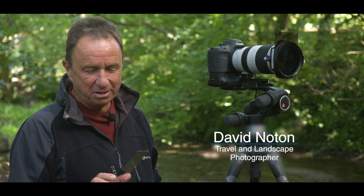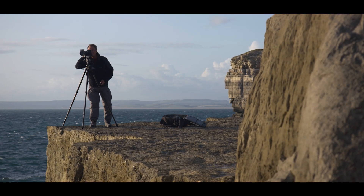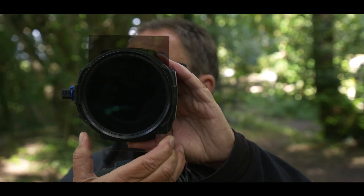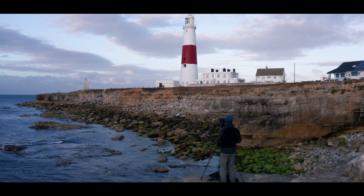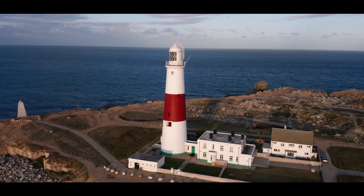I've been using Lee's resin ND Grad filters for almost 30 years now. They're an indispensable tool for photography, robust and durable. I would never go out on a shoot without my set quite frankly. Lee filters have been making the best quality camera filters for over 40 years, establishing a worldwide reputation that is second to none.